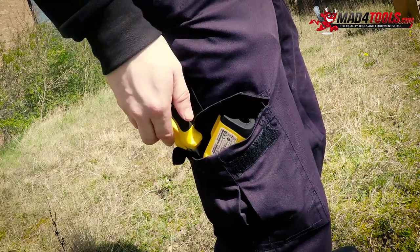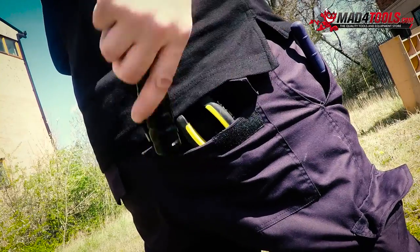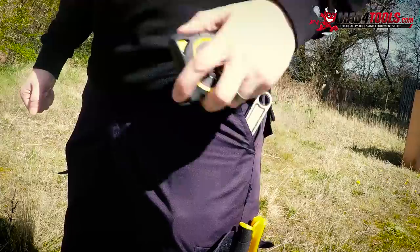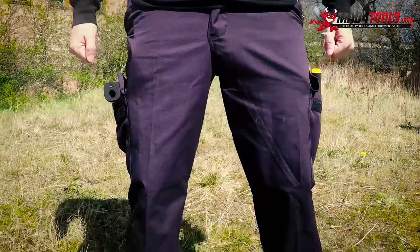Steve's non-Scruffs work trousers have a respectable six pockets on them. As you can see, they are able to hold certain tools. However, the pockets are not very deep, so you're limited to what you can store in them.